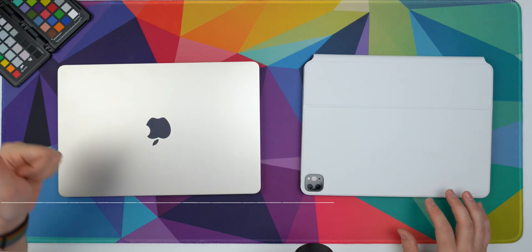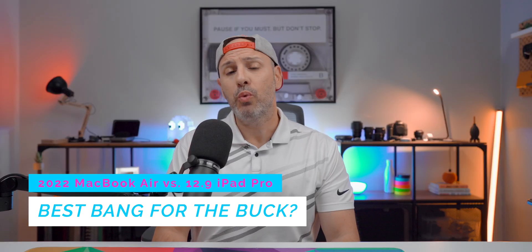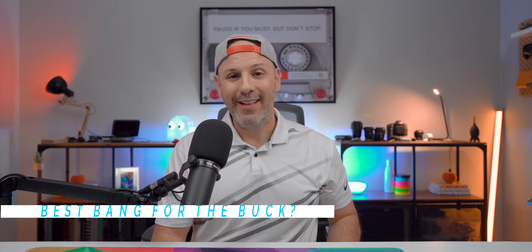which on the surface they are very similarly spec'd and have very similar pricing options. So we're going to dig into that today and figure out which one is the best for you. Let's get into it.